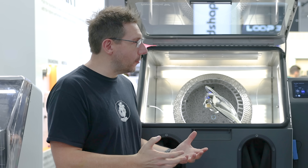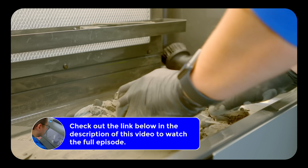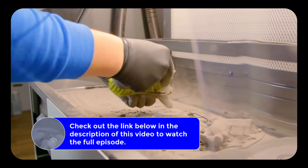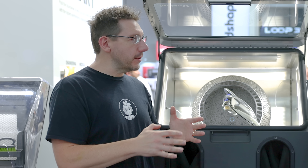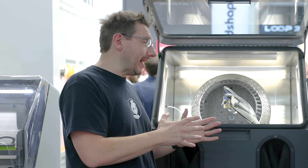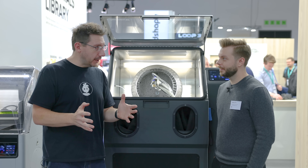Formnext 2023. I'm at the Formlabs booth with my buddy Matt. I'm really happy to be here because we're in an area of something I'm very familiar with — the workflow of prints from a Fuse 1. I printed things, put them in the sift, depowdered, recovered, and then media blasted them. I heard that Formlabs has something now that makes things better. Can we talk about the new workflow?